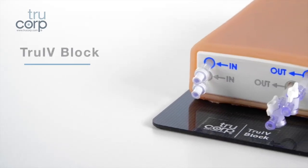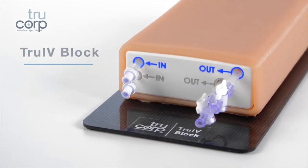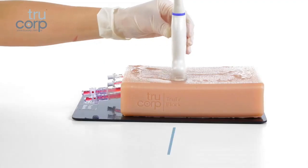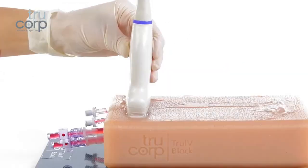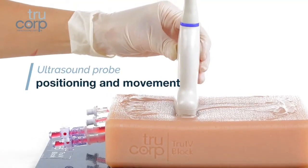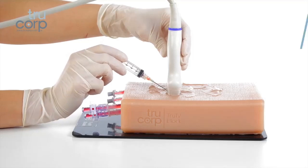The True IV Block is part of the True Ultra range. This model is ideal for practicing the skills associated with ultrasound guided IV cannulation techniques, practicing ultrasound probe positioning and movement, and enabling learners to be proficient at recognizing veins.